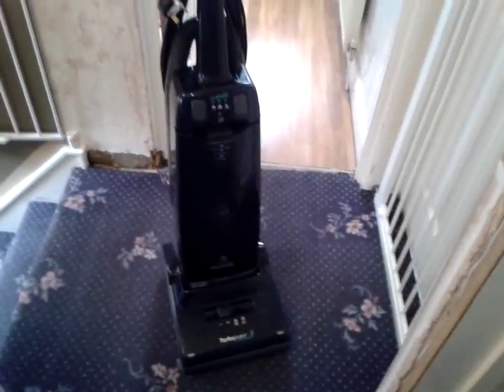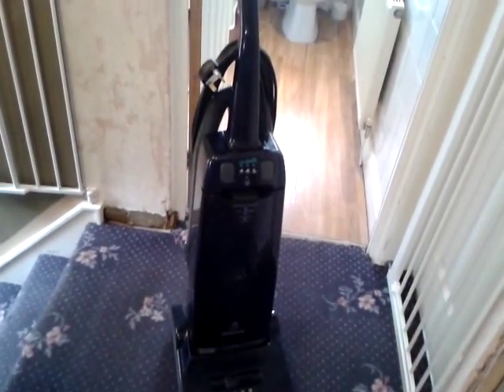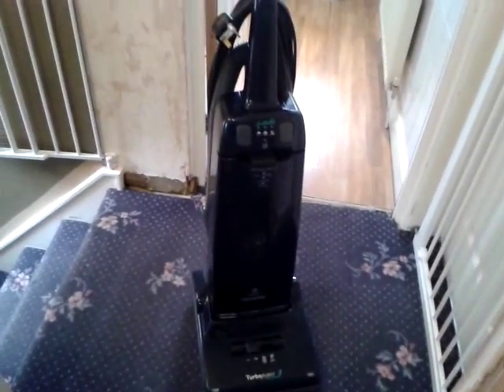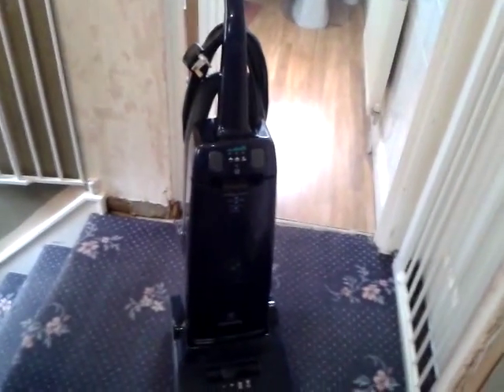So anyway I hope you found this video interesting. Thanks for watching. There is my top of the line 1995 Hoover Turbo Power 3.